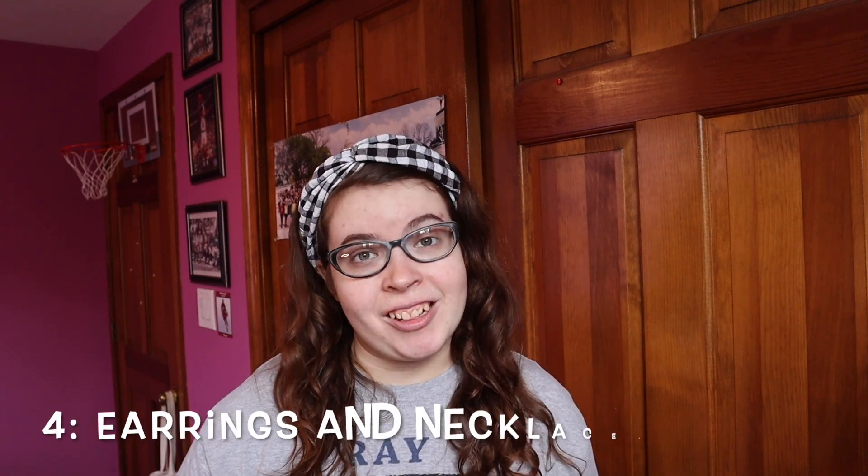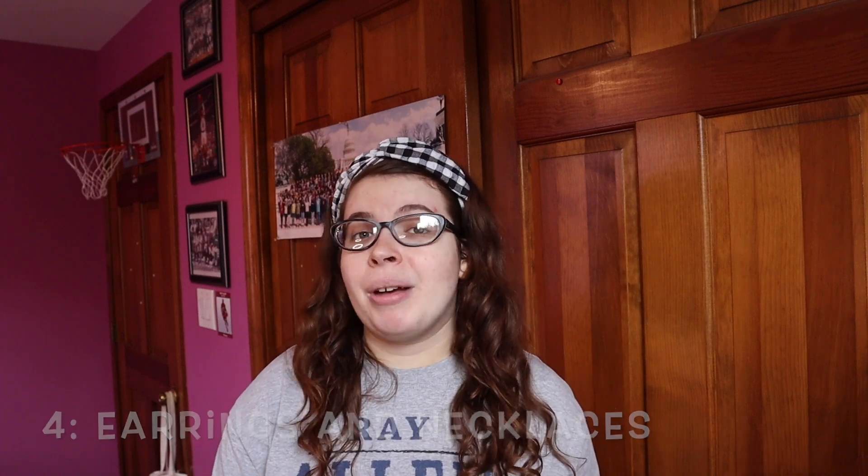Putting on earrings and necklaces. When I was 13, I got my ears pierced and I never really found a way to put on earrings with one hand. Every time I had earrings in, my mom would help me or someone would help me put them in, and then I would wear them for a long time. Eventually I took them out because it was just too hard to try different earrings, and also my ears were kind of sensitive.